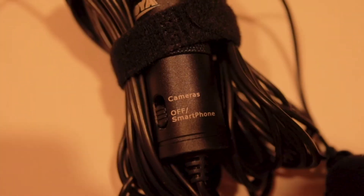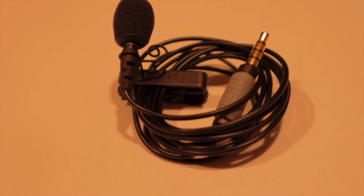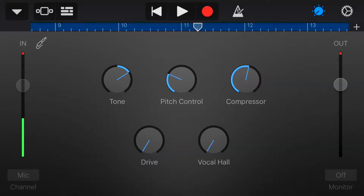This is the Boyer M1 and the Rode Smartlav Plus. To give you a direct comparison between these two microphones, I'm going to record the same audio at the same time with two different devices. I'm going to be using GarageBand to record the audio and we'll switch between the two, get into the direct comparison, and let you decide which one sounds best. I've got my preferences but I'd like to know what you think in the comments down below.